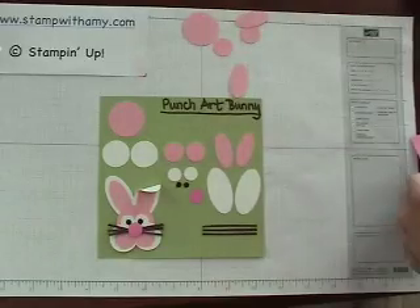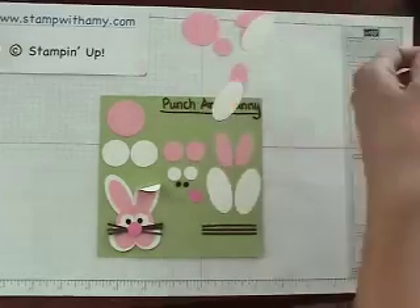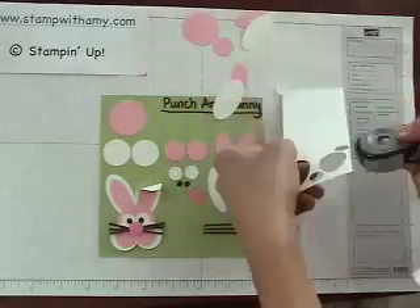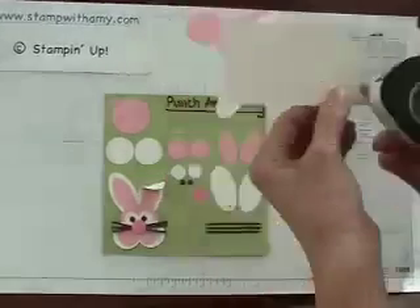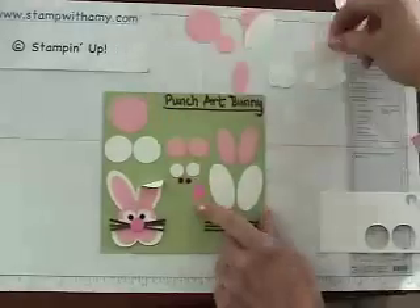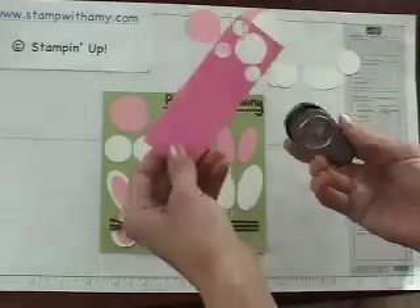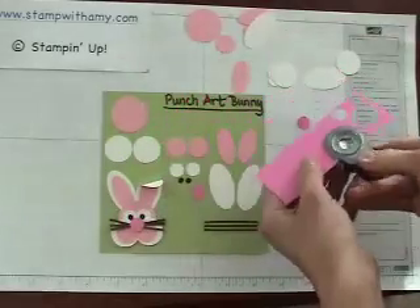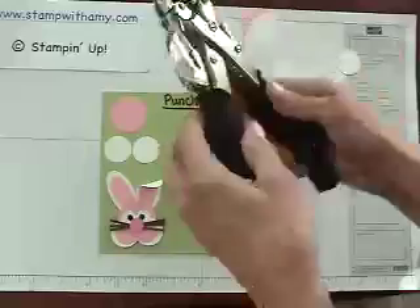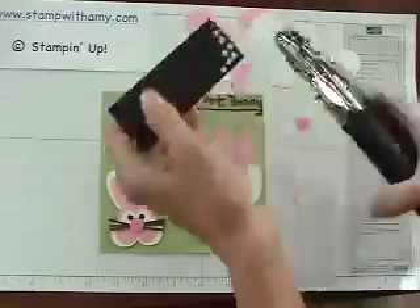Now I'm going to take a piece of white. This is the large oval punch — those are his ears. And this is the half inch circle, and this is the 1 inch circle. I will take a picture of this and post it on my blog with all the measurements so that you can copy that if you're not taking notes right now. I'm also going to take the half inch circle and punch out a piece of Pixie Pink cardstock. Now for the eyes, we don't have a punch that size, but we do have the crop-a-dile. So I'm going to use the larger hole punch, which is 3/16ths, and take a piece of black and punch out two of those.